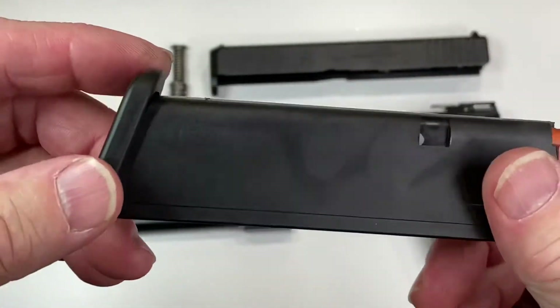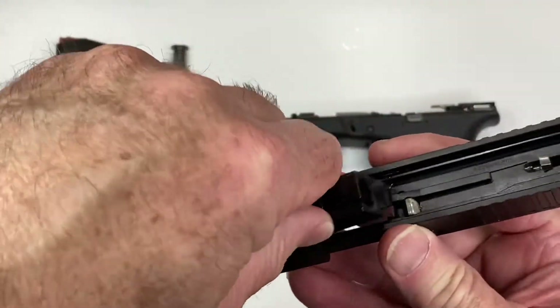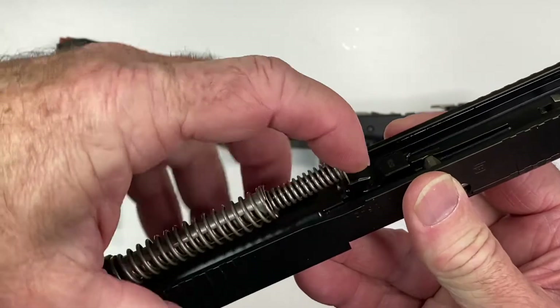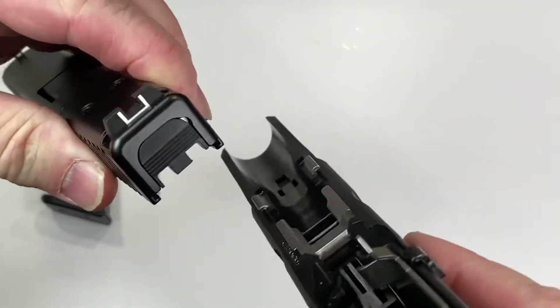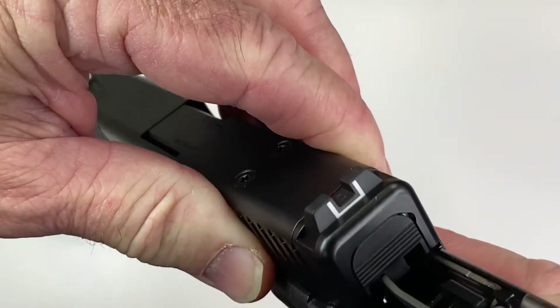Now I'm going to reassemble the gun. Put the barrel in, then the recoil spring assembly.